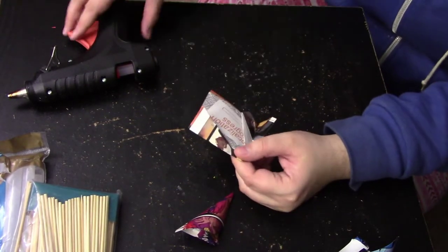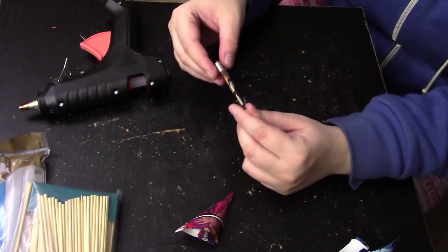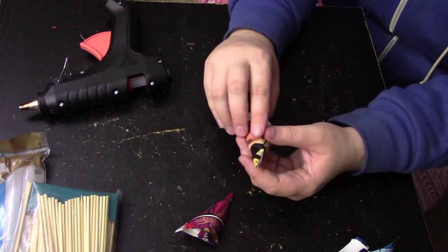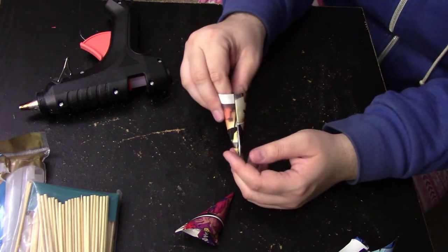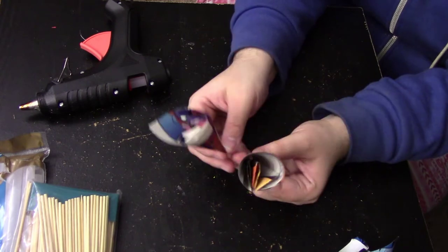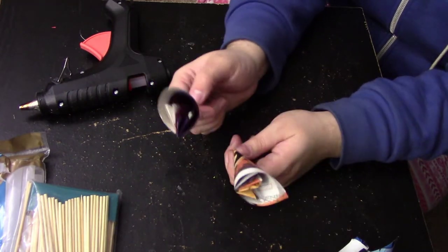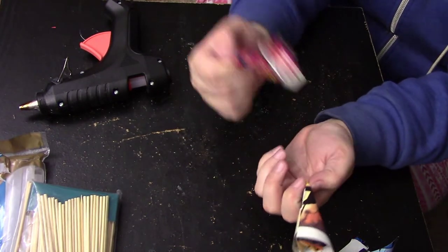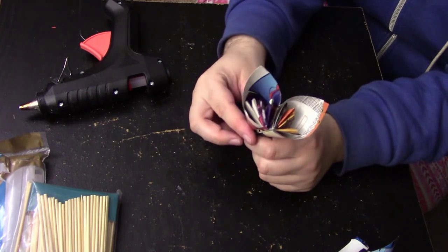I like sitting and making a bunch of petals at a time, throwing them in a box, and then coming back to assemble all the flowers. That's the easiest method I've found. It does take five petals to make one flower, so you can make them five at a time or in a big batch — whatever works best for you.